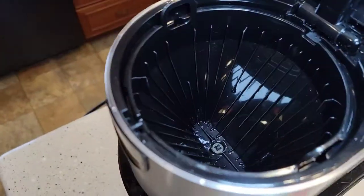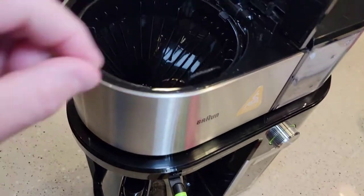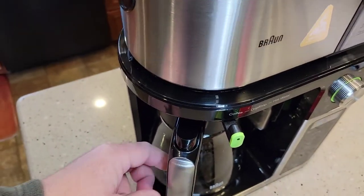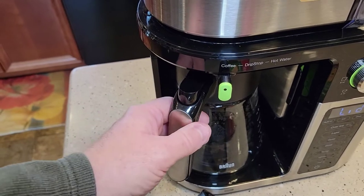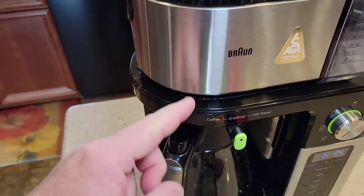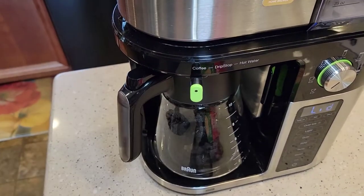So this is the filter basket, and here we just put the cone-shaped filter in there. It's got a really nice brew basket with a plunger at the bottom so you can take the pot out. But this acts a little different — like a normal coffee maker you pull it out and the plunger stops, but you've got to move this lever, it's called drip stop. So while this thing's brewing, if I want to get a cup of coffee quickly, I've got to put it in drip stop and then put it back to coffee.